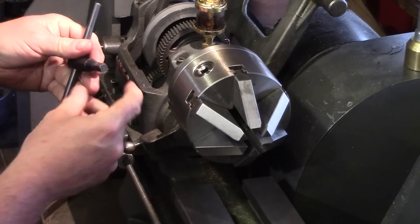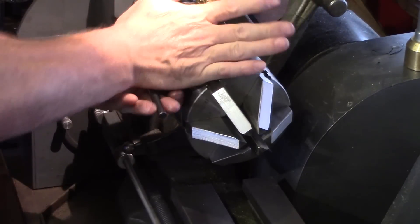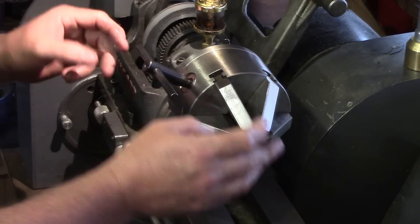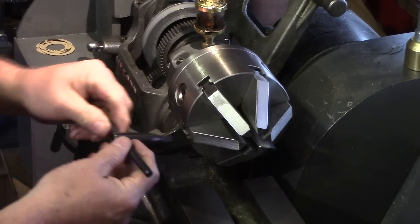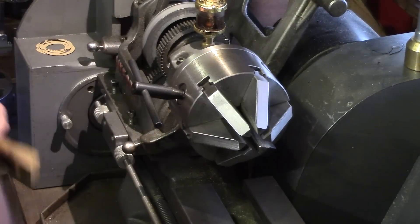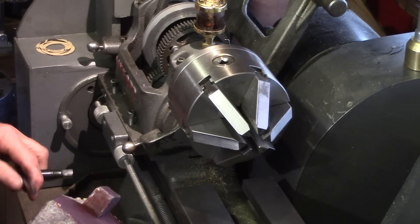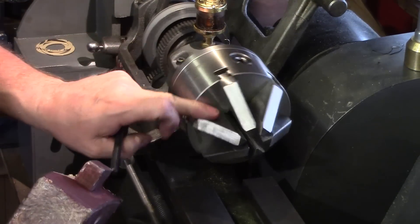Another method often quoted in books is to put your chuck key in and give it a firm punch with the hand. Although that sometimes works, if the chuck is really quite tight, all you're going to do is bruise your hand. You don't want to hit it with a mallet either because you'll damage the pinions in there — so again, not ideal unless the chuck isn't particularly stuck.